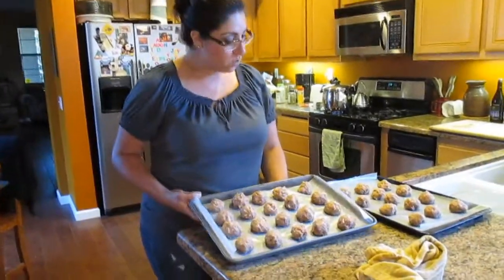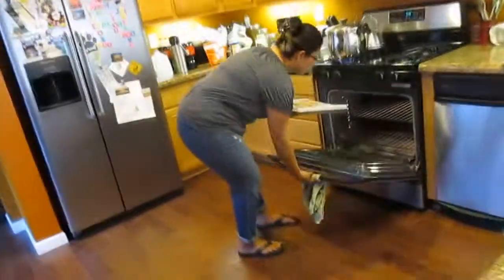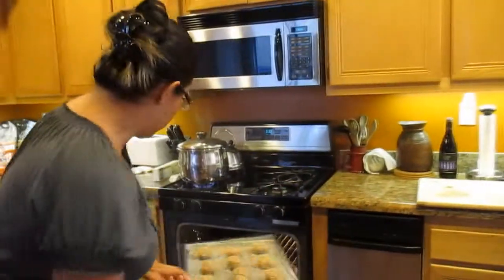I've successfully finished rolling all of my turkey balls and now they're ready to go into the oven. I mentioned 350 degrees earlier, but if you'd like them to be a little more crisp and cook a little faster, you can go 375 or 400 — you just have to watch them and watch your time.